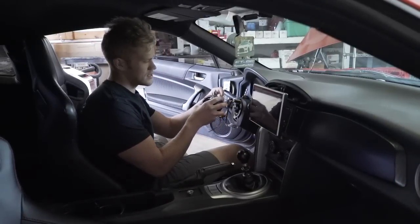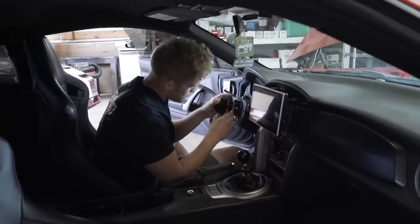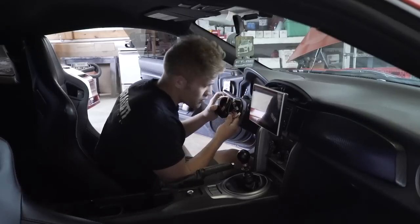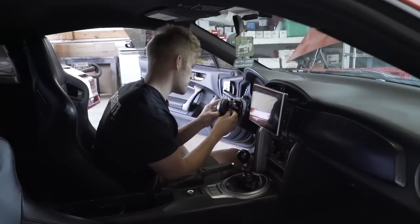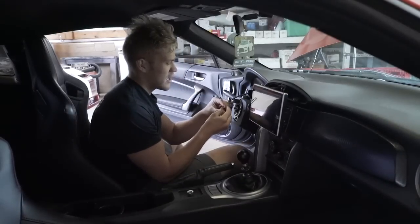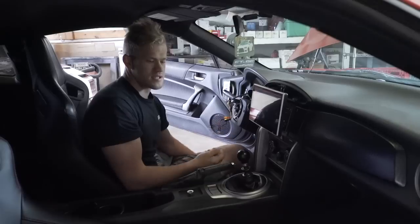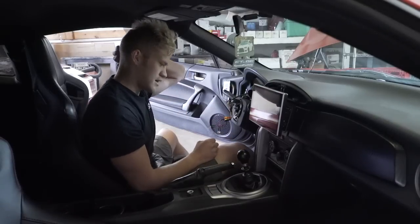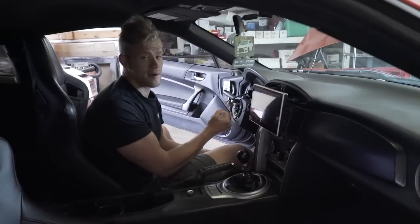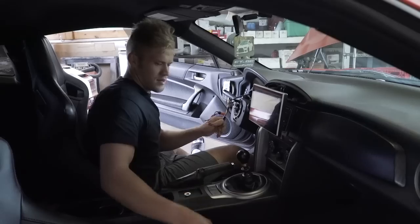The only thing we need to poke through the hole up top is this blue wire — everything else tucks in the back side of the hub. There's a lot of wiring to tuck back there. Also, those resistors fall out really easily, so I'm going to put a little electrical tape on them — I highly recommend you guys do the same so they don't randomly fall out while driving.